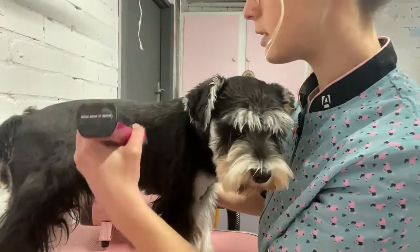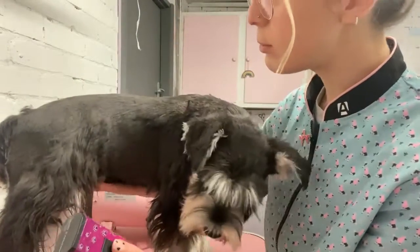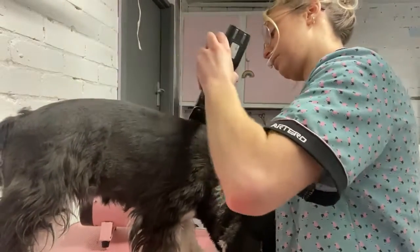She's also just had her first season, so just needs to be mindful on her belly because she's a little bit swollen still, but she's still doing pretty good.